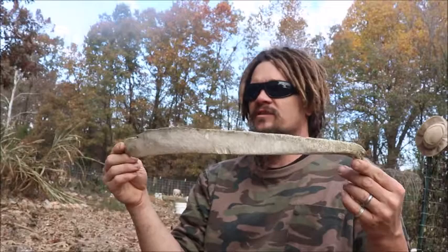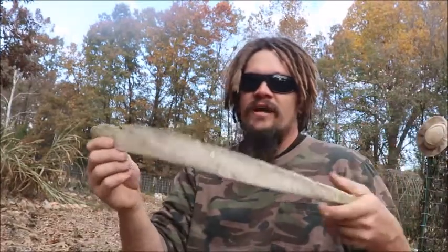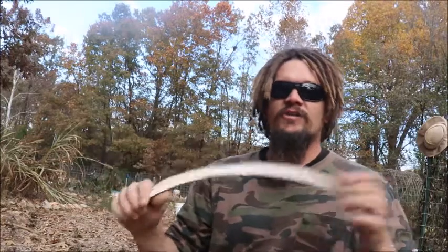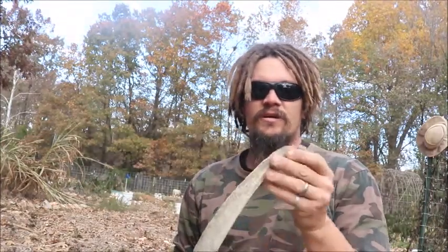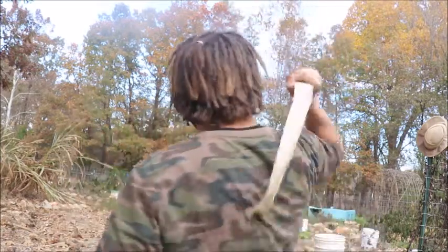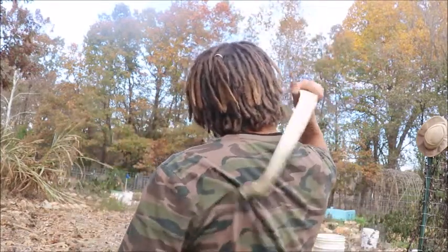I think it's a rib from a cow. I was at a friend's house and he had one — he called it a Montana back scratcher. I thought that was kind of neat. But I was out here cleaning up my garden the other day and I realized this is the best back scratcher I've ever had.